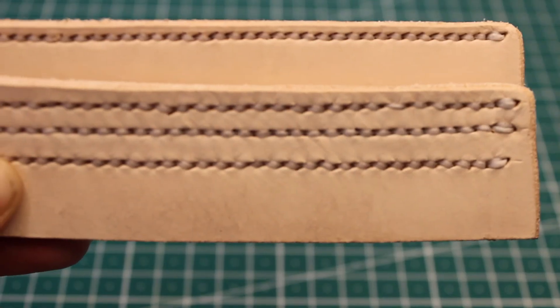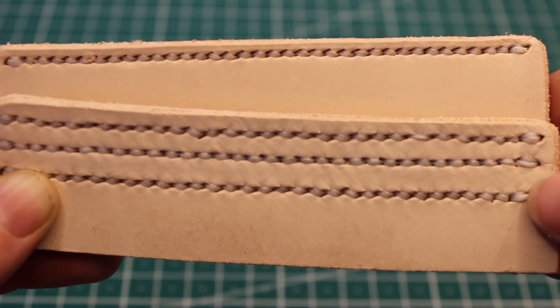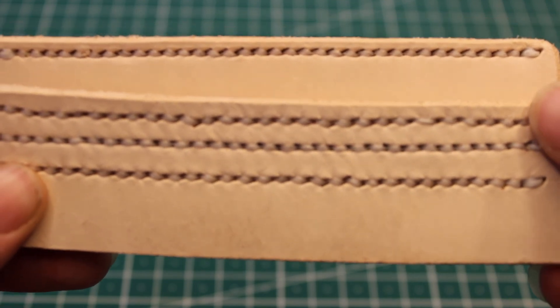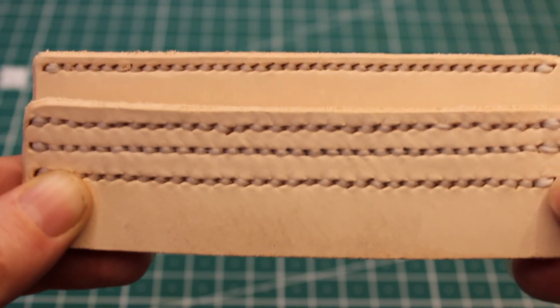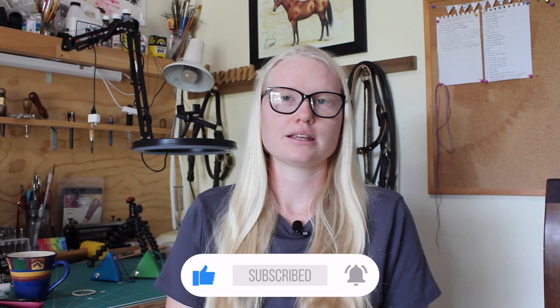Here's the stitching from today's video. The top row was done with the pricking irons, the second-last row was done with the round awl, and the last row was done with the diamond awl. The second top row was also done with the diamond awl, but because I stuffed it up so much I just did it again. I personally like the way the pricking irons look, but here are all the other ways and you can decide which you like best. Thanks for watching everyone — if you've got any ideas for anything I can make in the future, leave them in the comments and have a great rest of your day!